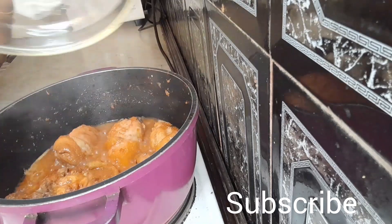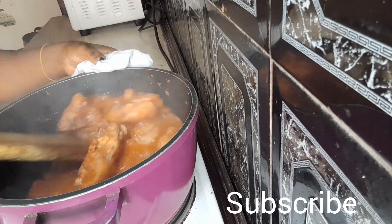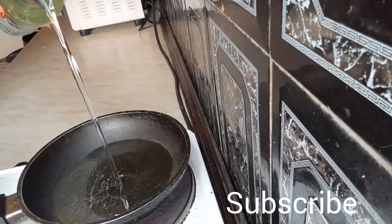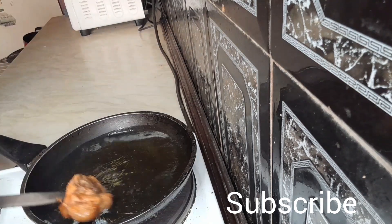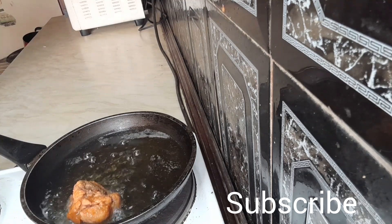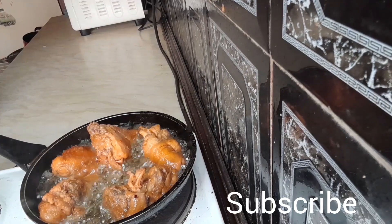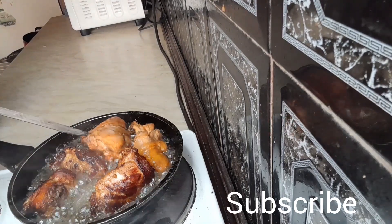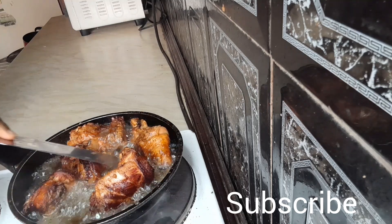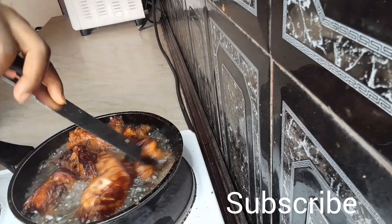You stir and cover it up for it to cook for some time. See how juicy it's looking — it tastes very nice too. So you go ahead and fry it in your oil, vegetable oil or any type of oil, and you fry till it's golden brown just like in the video.